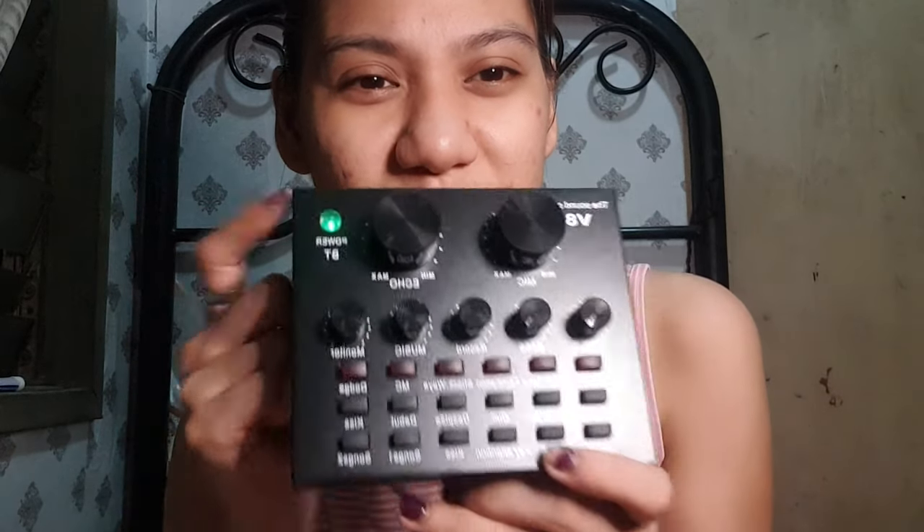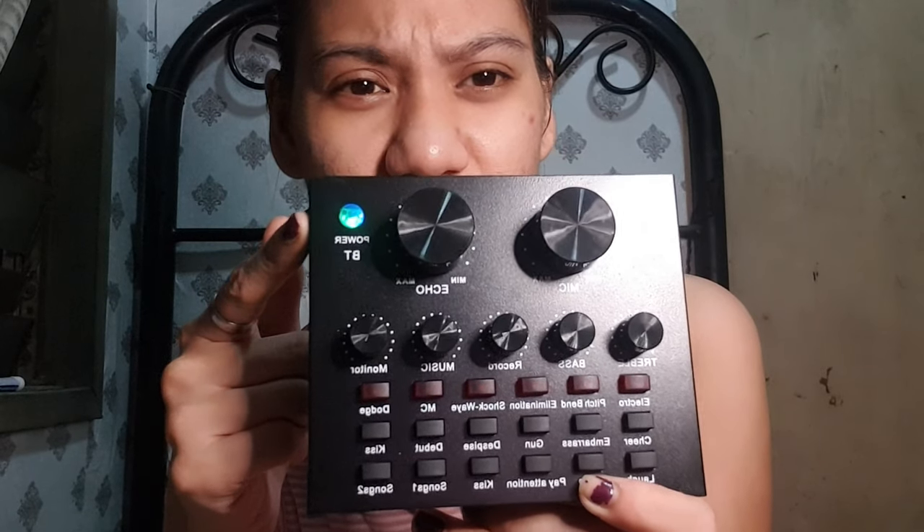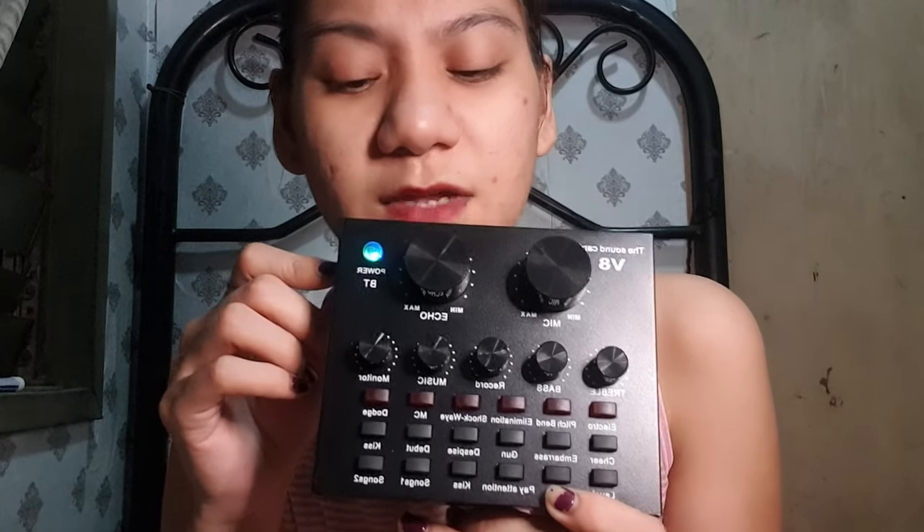Ayan, so mag-biblink sya - mag-iiba yung color nya. I guess, sabi doon kasi napanood ko sya sa YouTube, yung nag-unbox, sabi nila is mag-green color sya, so magka-iba iba yung color nya. I guess lobot sya.